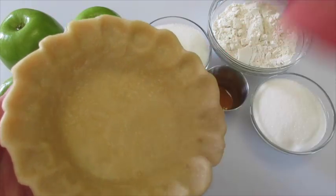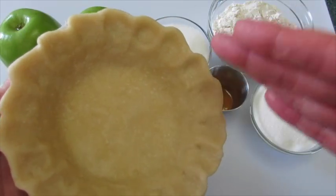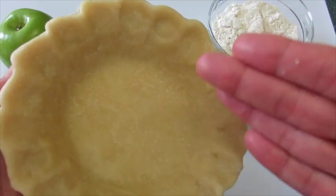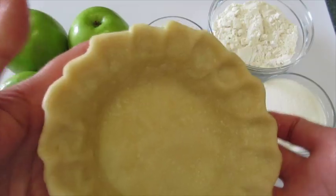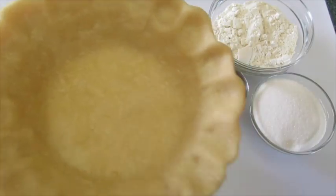First we're going to make our pie dough. If you want to use store-bought that's fine, but believe me homemade is better on your pocketbook and it tastes so much better. If you want to learn how to make pie crust, check out my YouTube video on how to make the perfect pie crust — I've added the link below in the description box of this video.